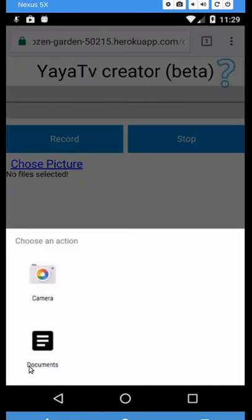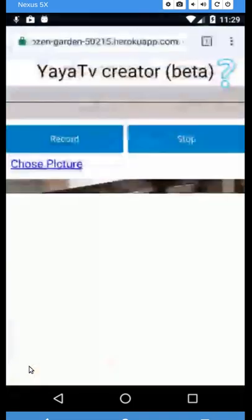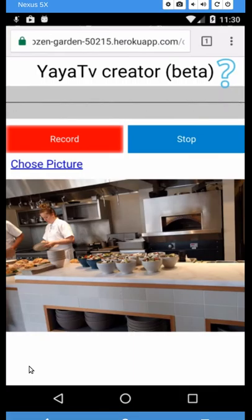I'm going to tap 'choose picture,' go into the photo roll in the upper right, and there it's brought the picture back. Now I can just record my story about that picture. I'm going to use those two blue buttons to record a short narrative about the photo.